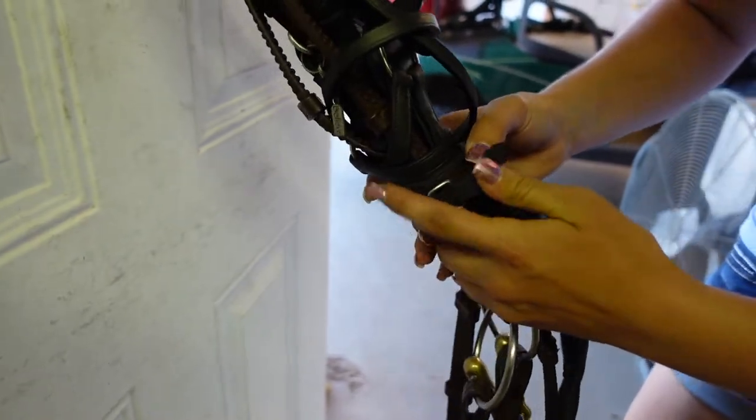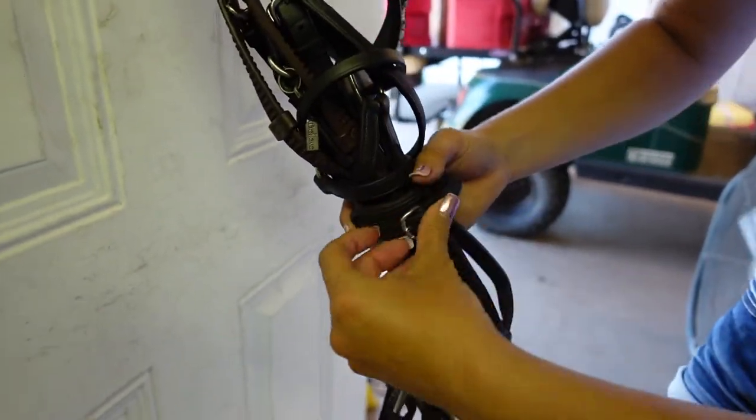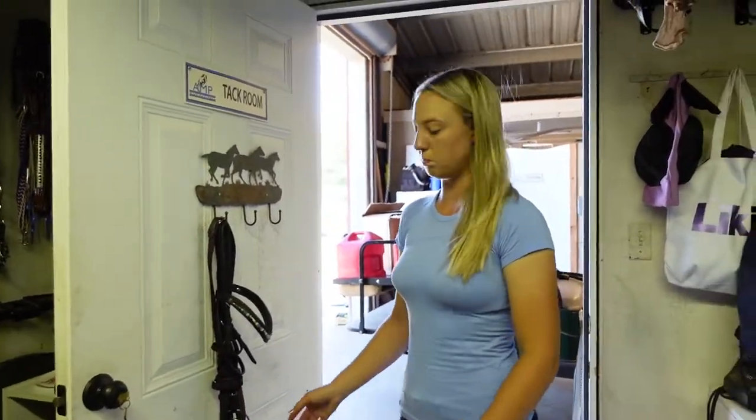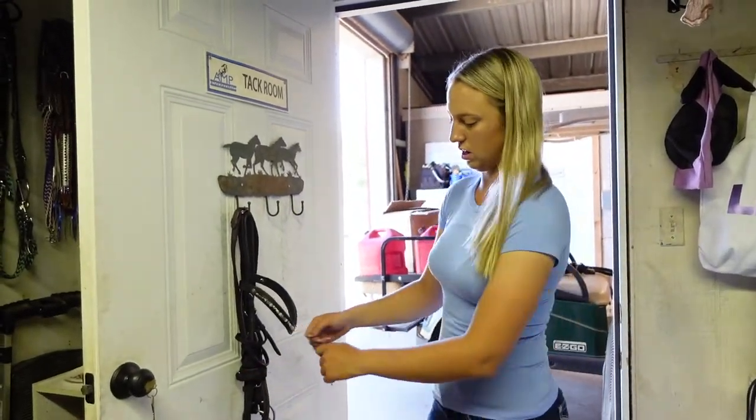And then I'm going to take it and hook it on the first hole. You can do this as loosely or as tightly as you want. I went around twice because I like my bridles nice and tight, but if you don't want it super tight, you can just go around once and then hook it together.